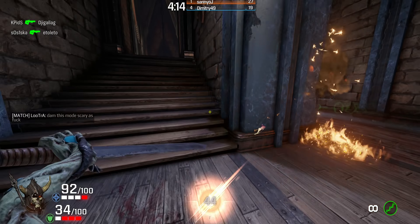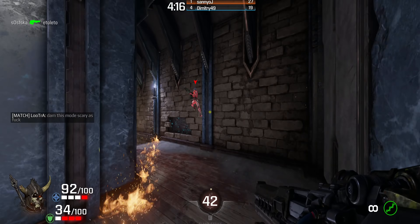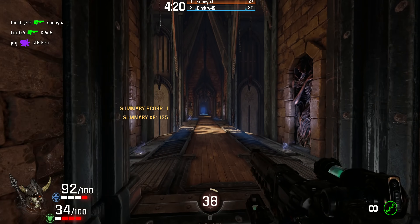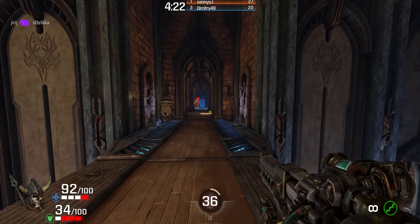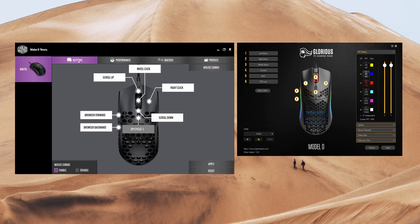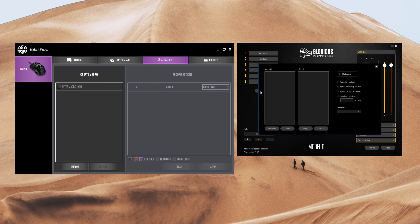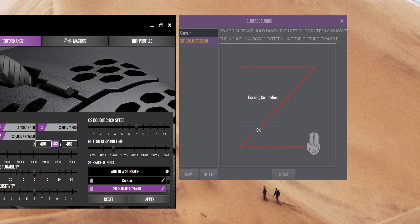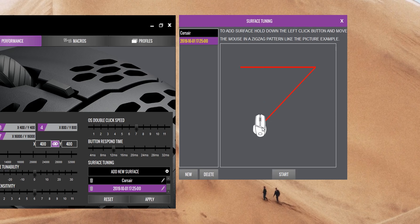Fingertip grip suits the O- and hybrid palm suits the 710. Both have internal memory built in, so once you configure them in the software you can move the mouse to another computer without needing the software. Functionally the software is basically identical — remapping buttons, recording macros. Both mice also have bounce time adjustment and two lift-off distance settings. The 710 additionally offers surface tuning that may optimize lift-off distance for a particular mouse mat.